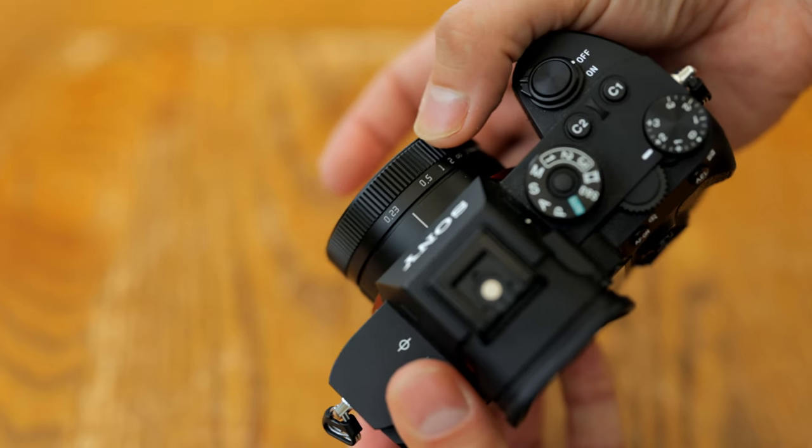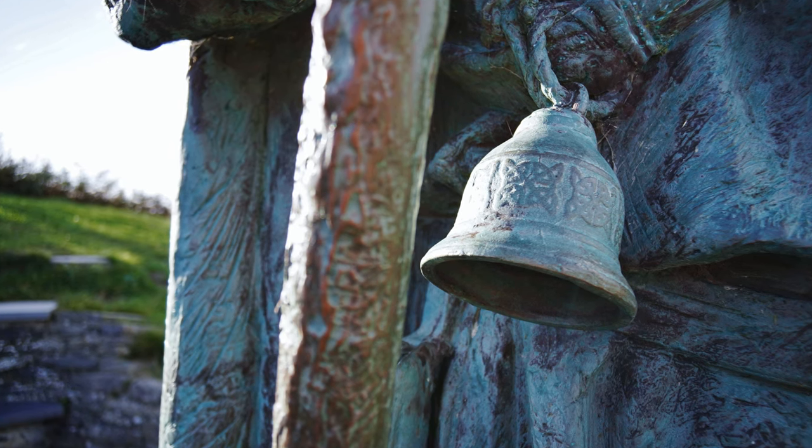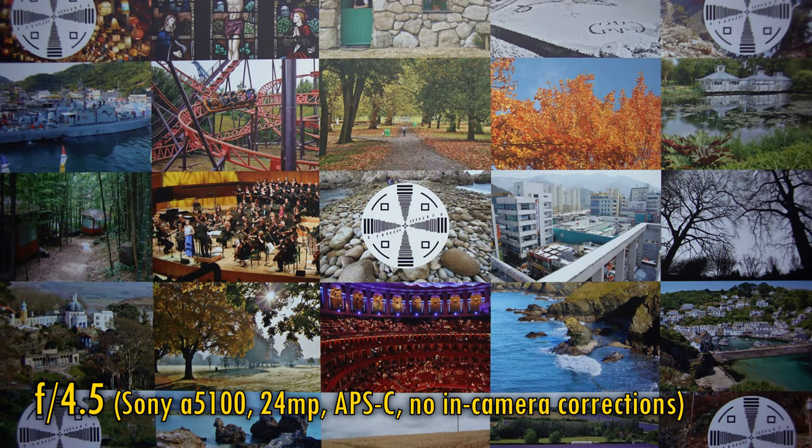The key selling point here really is its tiny size. Let's move on and look at image quality. I'm testing it here on a Sony A5100 camera with its 24MP APS-C sized image sensor. No in-camera corrections are available with this lens, and considering that only one focal length and one aperture setting is available here, well, like Henry VIII said to each of his six wives, I won't keep you long.